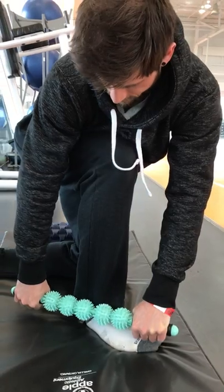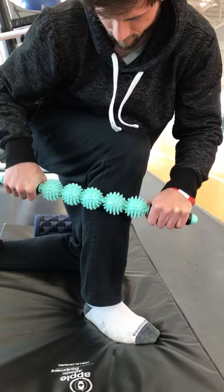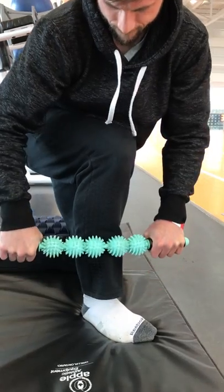This is something you want to do beforehand. You don't have to spend a lot of time doing it — about 30 to 45 seconds per leg is going to be enough to help get those tissues moving, aligned, and break down those adhesions.